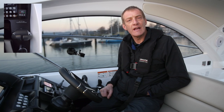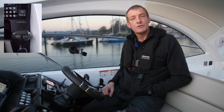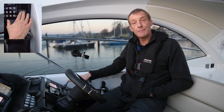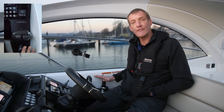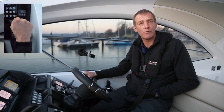My name's John Mendez and this is the latest in our how-tos. We're doing a little bit on bow thrusters for you. On this particular boat it's an IPS drive and it has a bow thruster as well. We're going to cover how the bow thruster could be really useful, and if you don't have IPS that's great because all the bow thruster stuff works on any boat that's fitted with one.